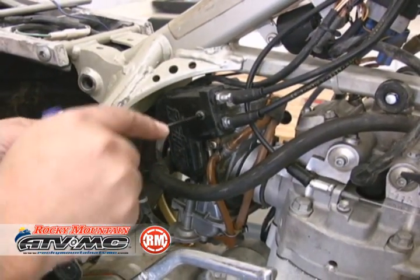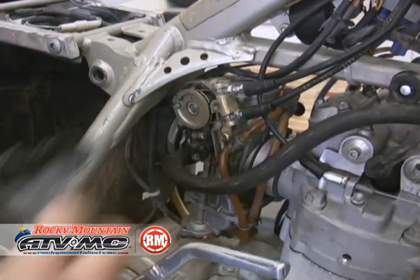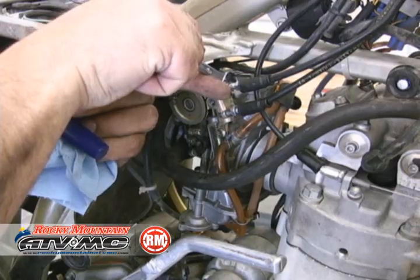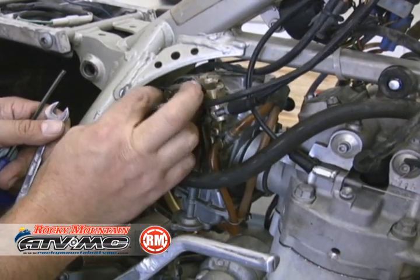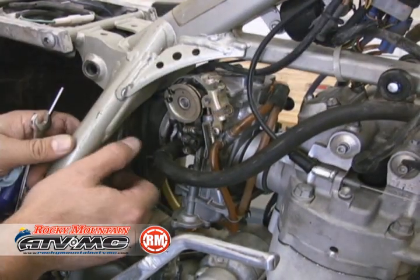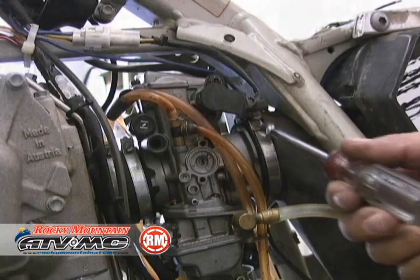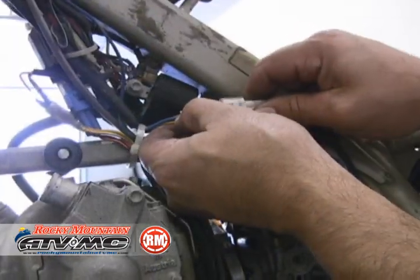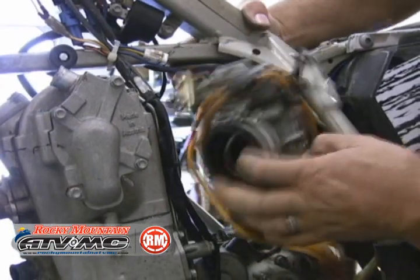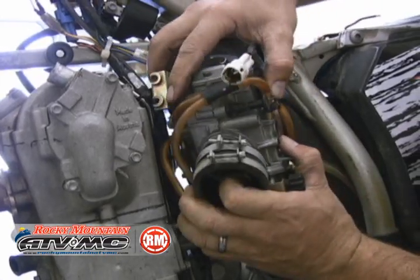Now we'll move on to the carburetor. I'm going to start with the cables — pull the cover off, loosen the adjusters so you can get some play in there, and take the cables off the cam. There's also the oil breather. We'll remove the air box clamp and the electrical connections, and move the carburetor out of the way.